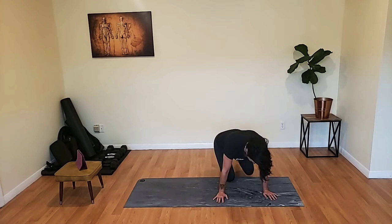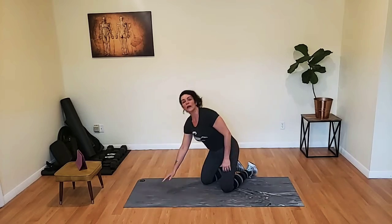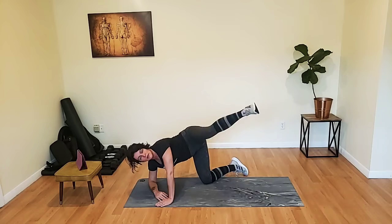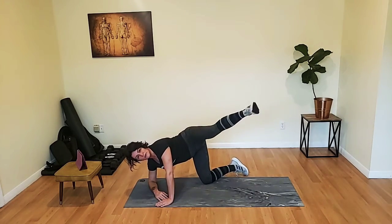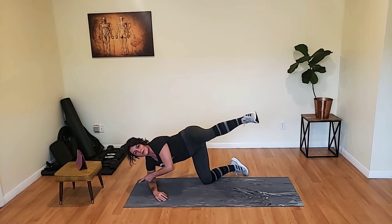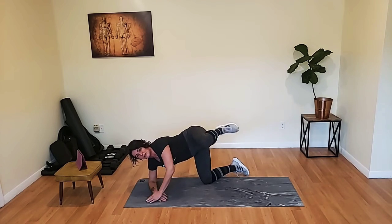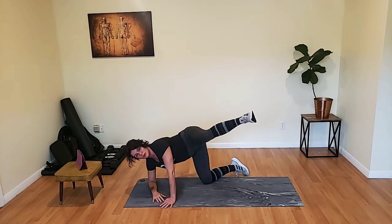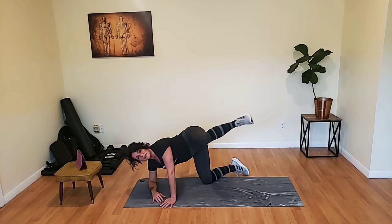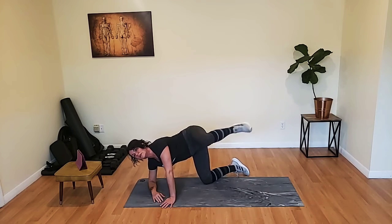Getting ready for our dogs. Right elbow down, left leg up. Here we go. Thighs parallel to the floor, this elbow directly under the shoulder — not up there or in here, right under the shoulder. Pick up the head, flatten the back, and get those shoulders far away from your ears.